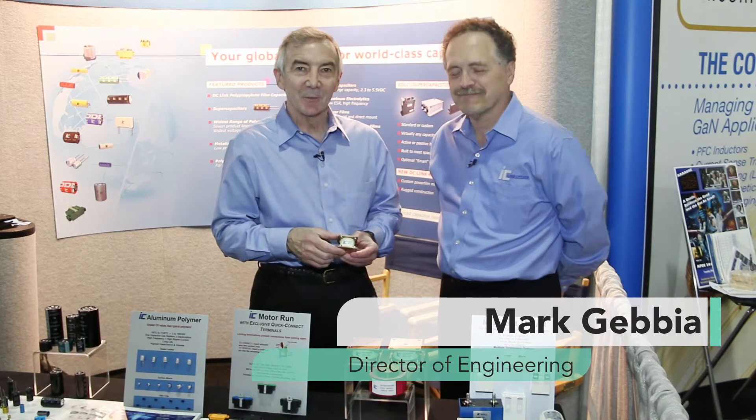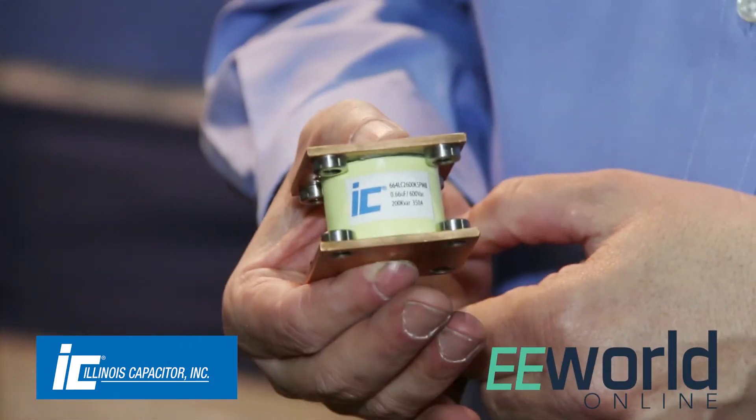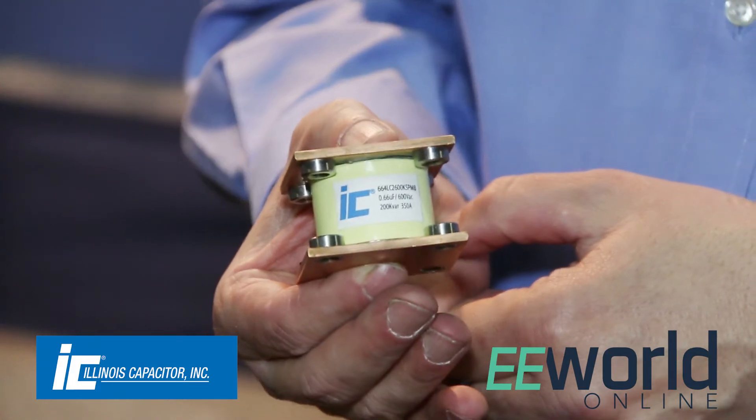Hi, I'm Lee Teschler with EE World and Design World. I'm here with Mark Jabia from Illinois Capacitor, and I have in my hand something called a conduction cooled capacitor. Mark, this doesn't look like a capacitor. Tell us a little bit about this form factor and what you use it for.